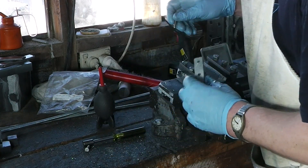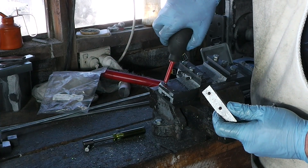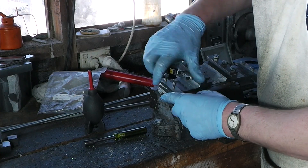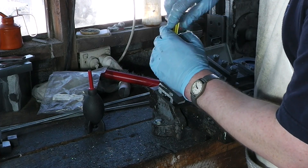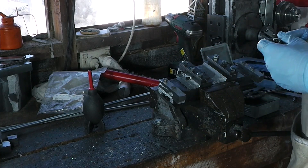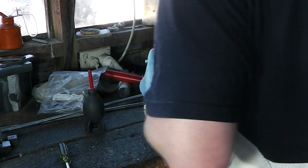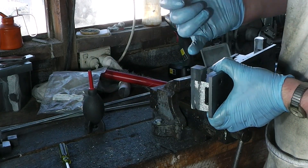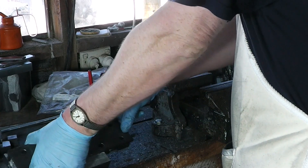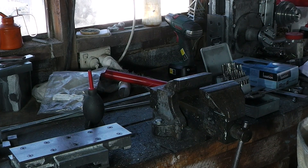The very last of my M6 bolts. Alright, that's the bearing lead screw bearing blocks on. Next week we'll be drilling the holes through there and making up the lead screw to go through it. That's all I've got time for this weekend, so thank you for watching and have a nice day.